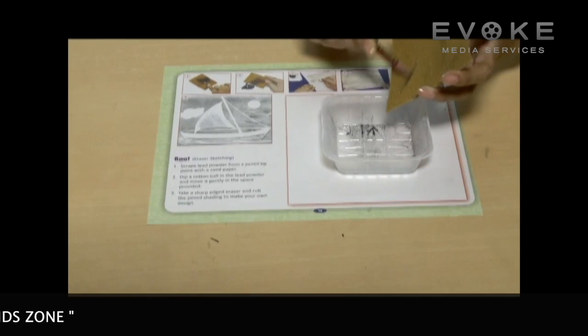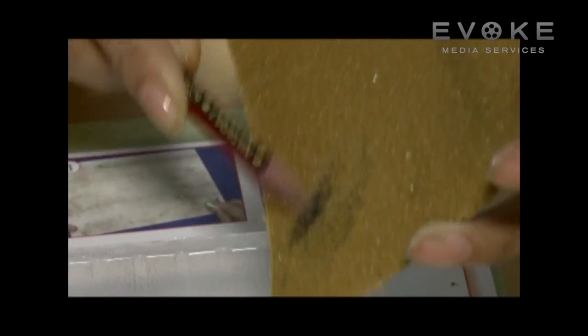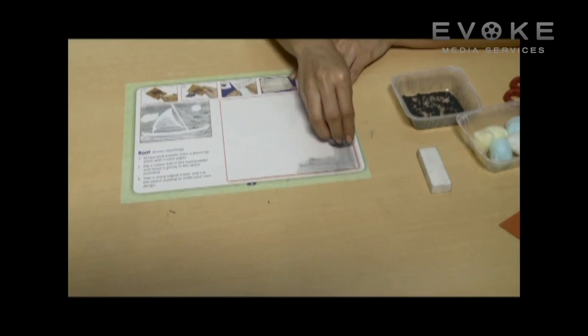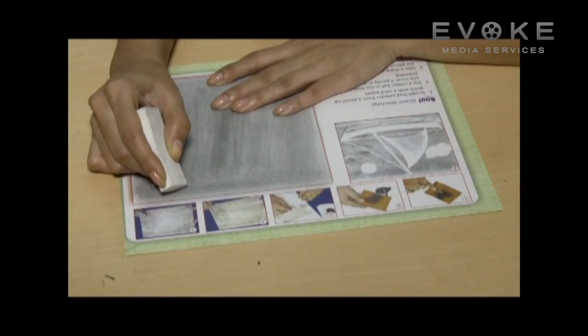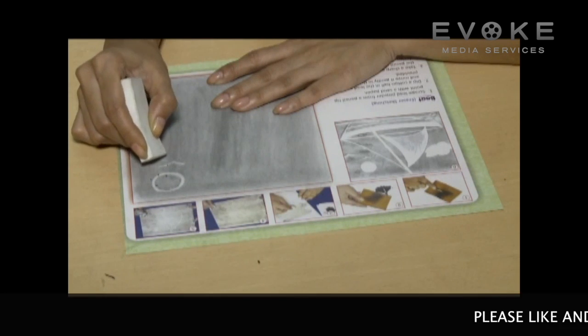Sharpen the pencil and scrape lead powder from its tip with sandpaper. Place the cotton ball in the lead powder and move it gently in the space provided, covering it completely. Take a sharp etched eraser and rub the pencil shading to make your own design.